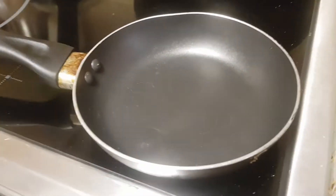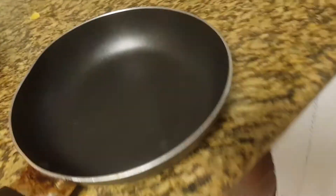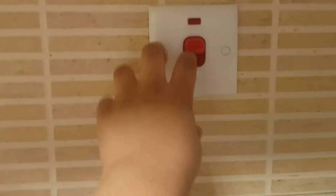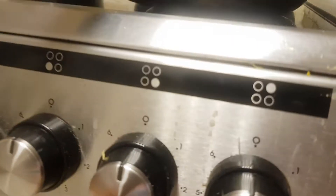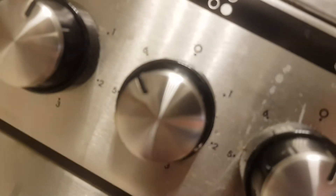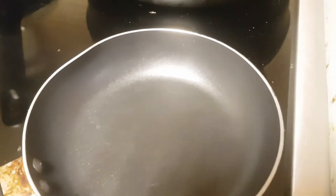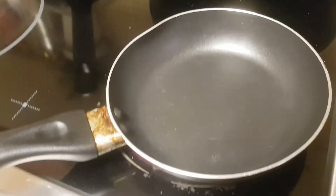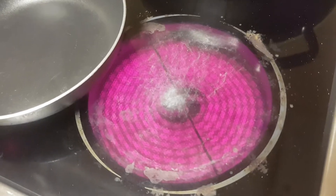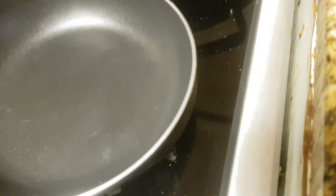Then you're gonna take a pan — in this case I've got the super tiny pan which I like to use. You're gonna turn it on and put it on max. The max in my case is six, so I've put it on six. Now you just add a little bit of butter or oil so it does not stick.